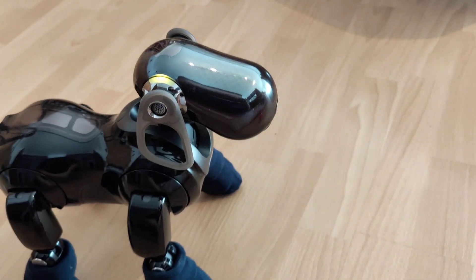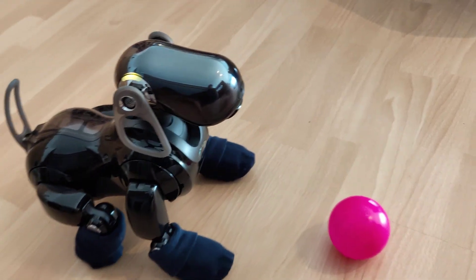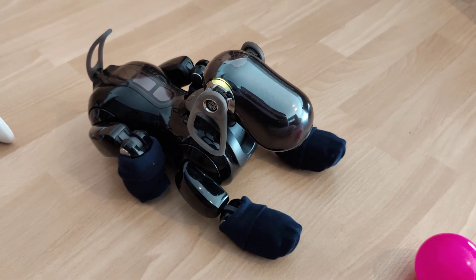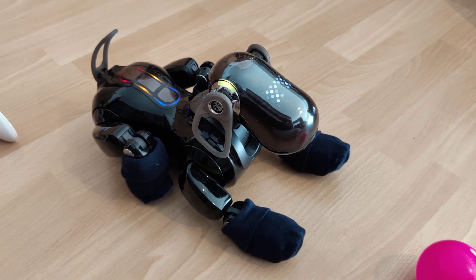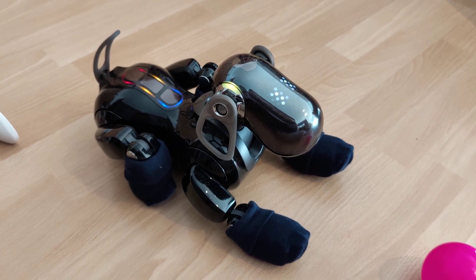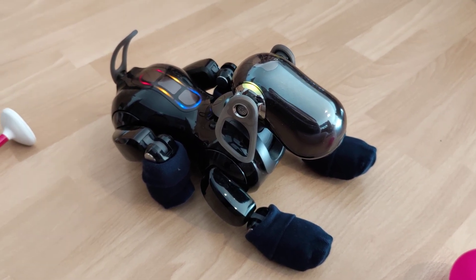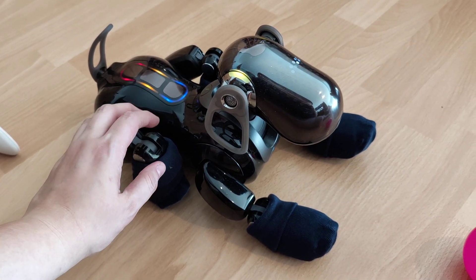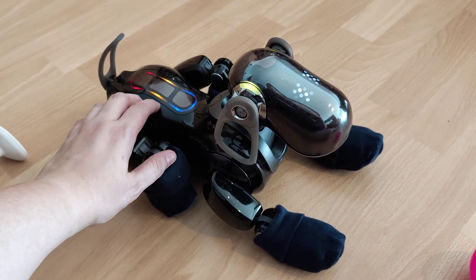I'm finished with the condition and motion check. Touch the following colors on my back sensor. For condition and motion, touch blue. To check sensors, touch orange. For recognition check, touch red.